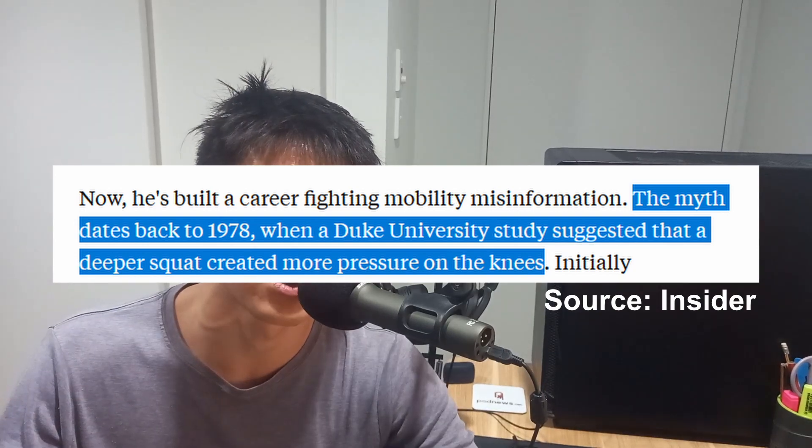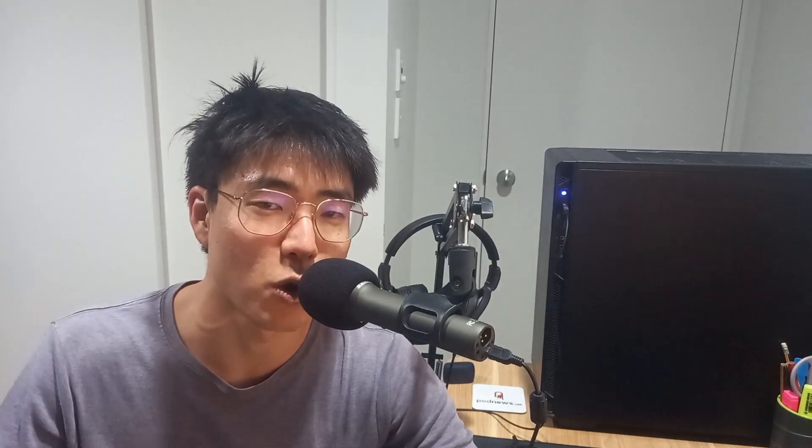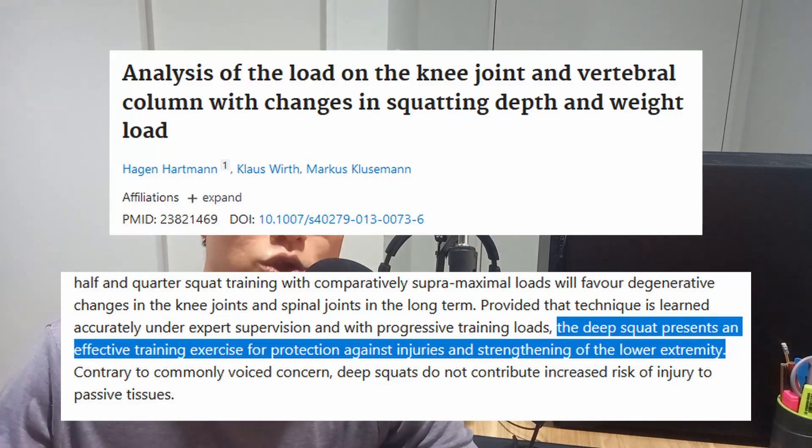As an example, he was told that when doing squats, his knees shouldn't go over his toes. Some say it's a myth that started with a study by Duke University in 1978, which found that when your knees go over your toes during squats, there's more pressure on your knees. Well, that may be true, but a more recent study shows that when your knees do go over your toes during squats, you end up building more strength in your knees, which leads to less pain and more athleticism.